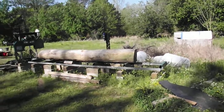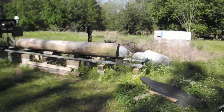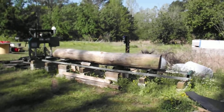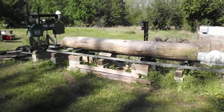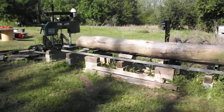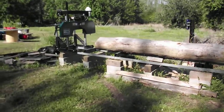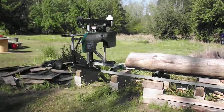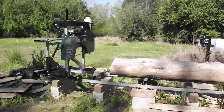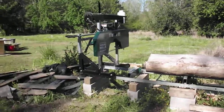I said I'd post videos as I progressed along. The last one you saw was just the foundation being put in. Now, as you can see, the mill is fully assembled. The log is up on top of the mill and I've already made a couple of cuts on it. This is the next one for the top.